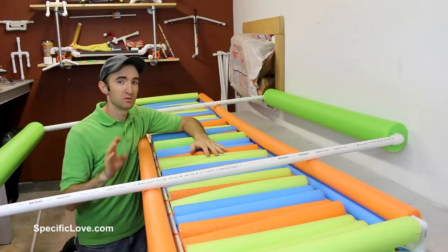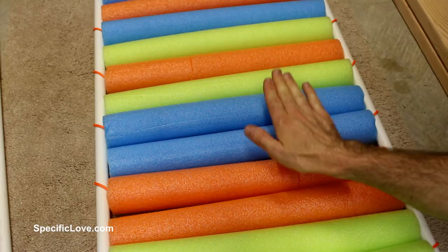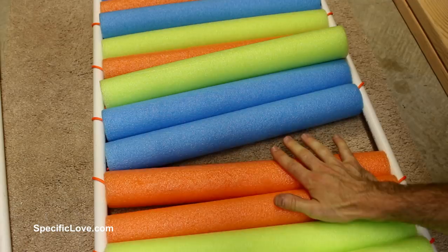Another big challenge we had here in the top section of the boat is that as we took a step, if we didn't step directly across the pool noodles, there was a good chance they would separate and our foot would go through and get even wetter. So we're now going to take some nice bright orange heavy-duty fluorescent tape and try and tape them together.